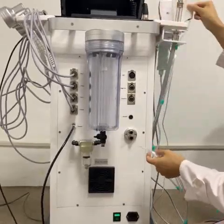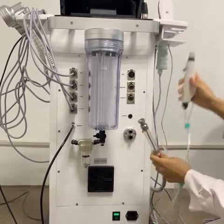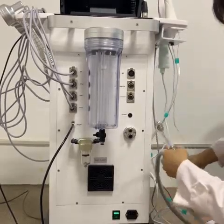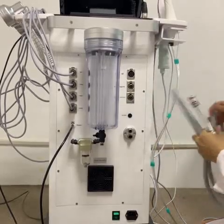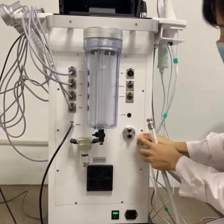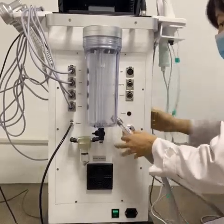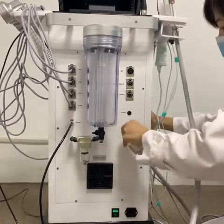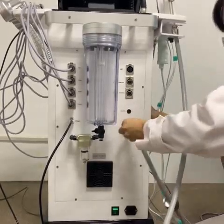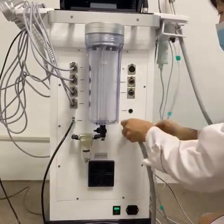The Hydrodermabrasion Handle and the Microdermabrasion Handle use the same hole. So when you want to change to the Microdermabrasion Handle, you have to remove the Hydrodermabrasion Handle first. Then follow the same operation — insert the small tip into the small hole and the big tip into the big hole.